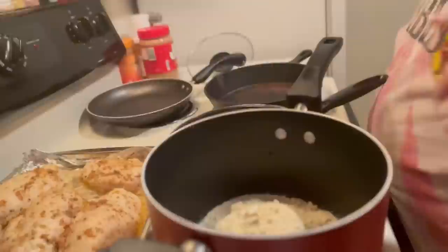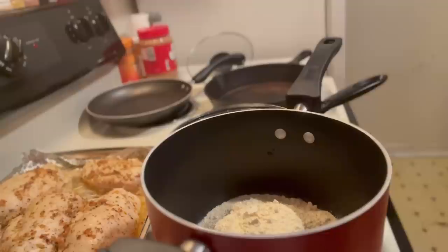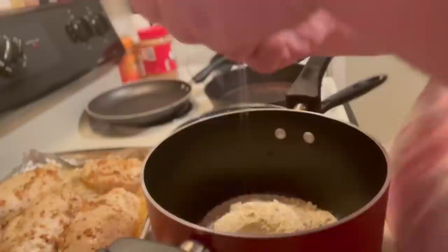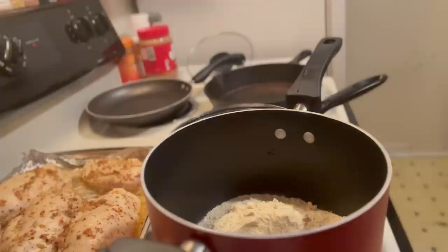All right honey, we're going to go ahead and make the cornbread. I've already got two cups of Martha White cornmeal in the pan. We're going to go ahead and get two eggs out — one and two. We also need two tablespoons of vegetable oil.